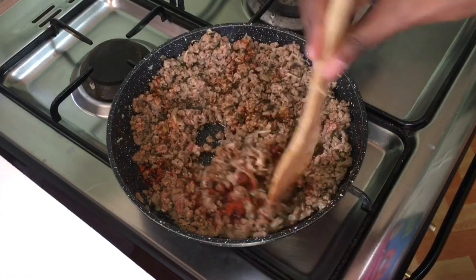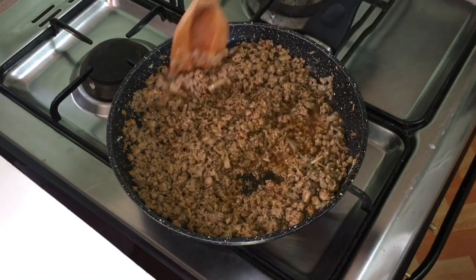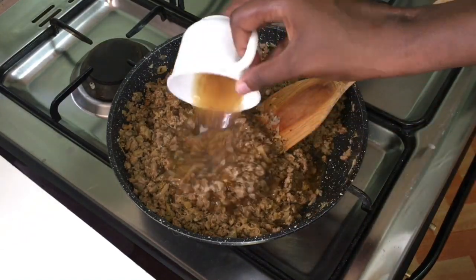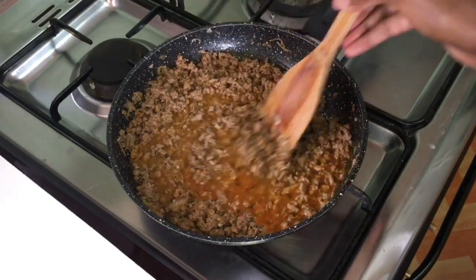Add one tablespoon of lime juice and half a teaspoon of salt. Then add one cup of beef stock, cover, and allow it to cook for 25 to 30 minutes on low heat.